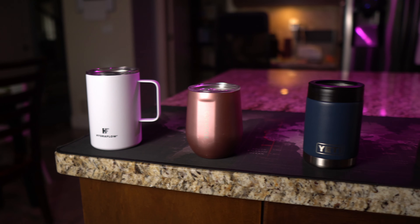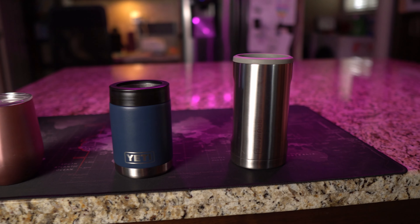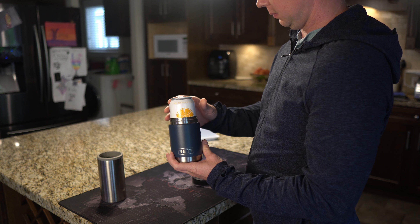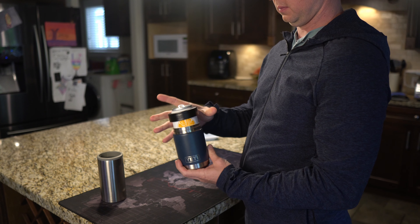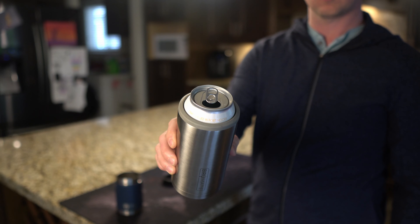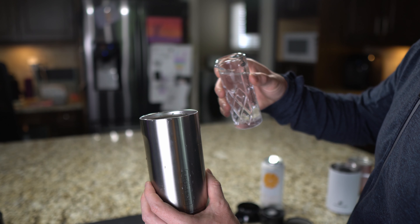Right away, you will notice the Brewmate stands out for being taller, and this is great for a couple of reasons. The first is for tall cans — sometimes a small can of beer just doesn't cut it, and this thing can handle that no problem. The second is you can pour drinks directly in it, thermos style. And since it's tall, this means more volume, which means you can go longer without having to mix another drink. Because let's face it, getting up to mix drinks is annoying.